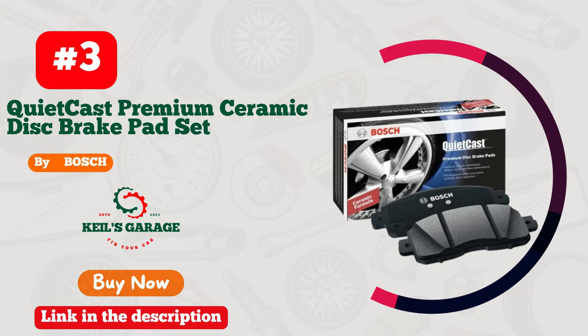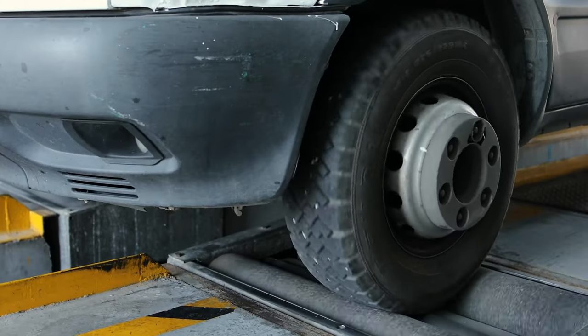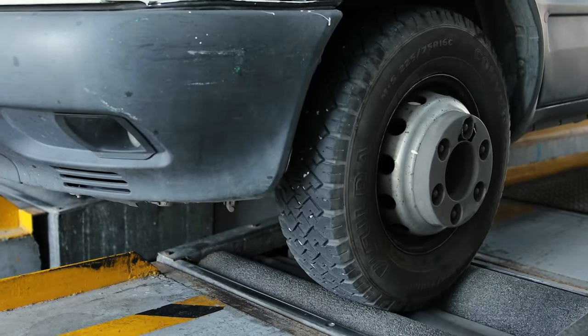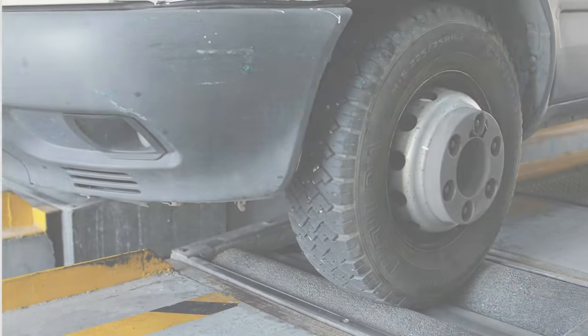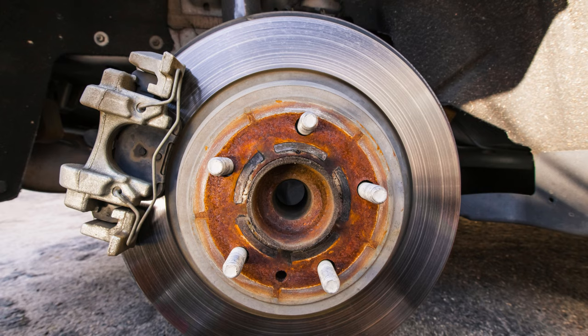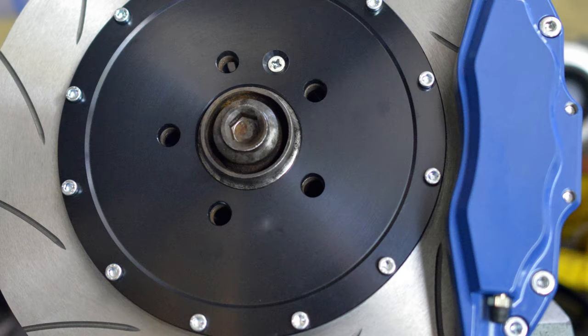Number 3. Introducing Bosch BC 1363, the ultimate brake pads for Silverado 1500. Unleash the power of precision stopping with these high-performance pads. Whether you're cruising the highways or tackling tough terrains, Bosch delivers unmatched braking confidence.